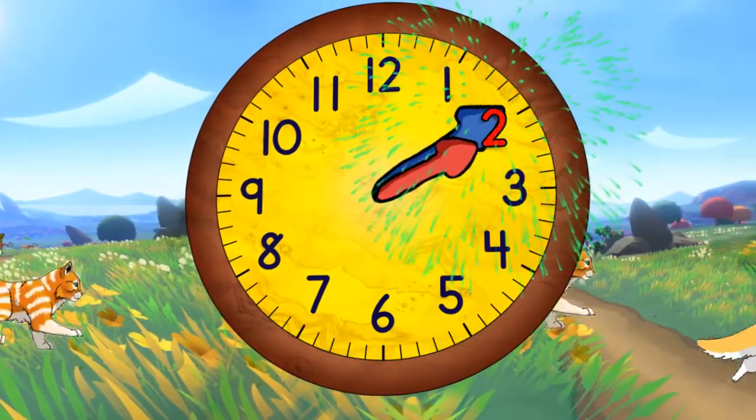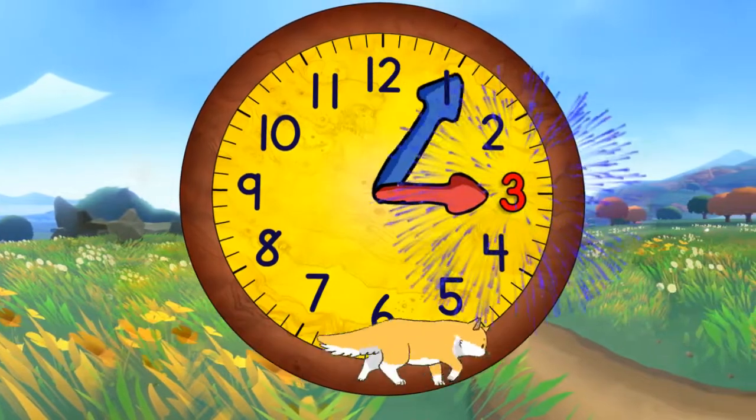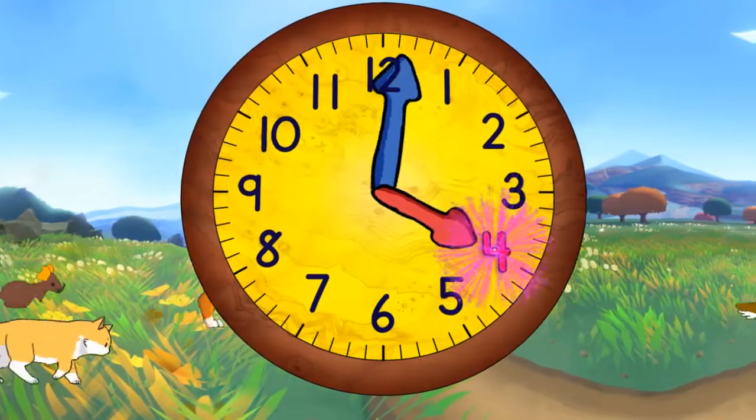Now it's two o'clock. When the minute hand points straight down, it will be two thirty. Now it's three o'clock. And in a moment it will be three thirty. And now coming to the top again, it will be four o'clock.